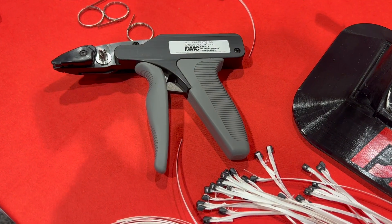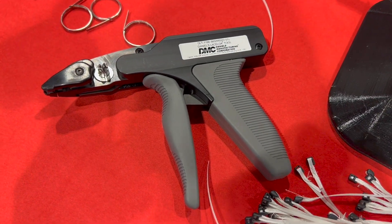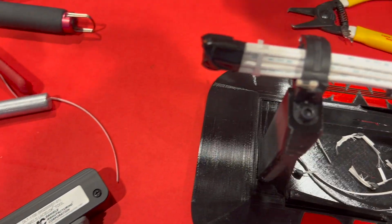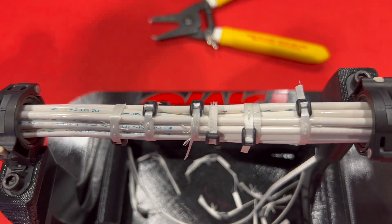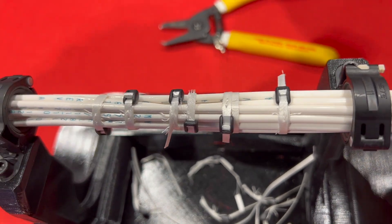If you'd like to obtain the tool, it comes in a starter kit that costs $650. You get the tool, a replacement cut-off blade, and a pair of cutters for removing any of the laces that you've already installed. That's the starter kit.